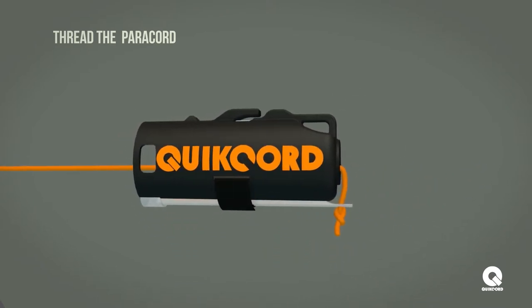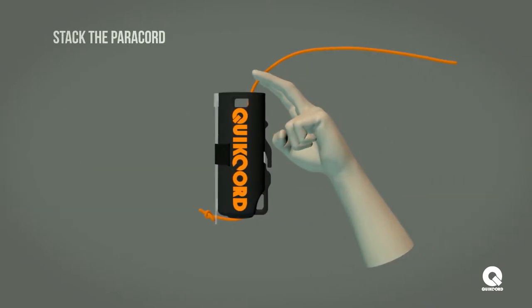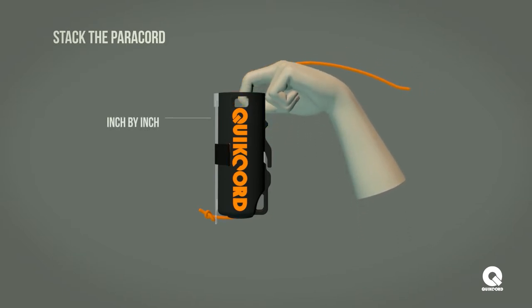Secure the snap light to the side of the housing with the velcro strap. Next, utilizing your pointer and middle fingers, push paracord inch by inch inside the housing.